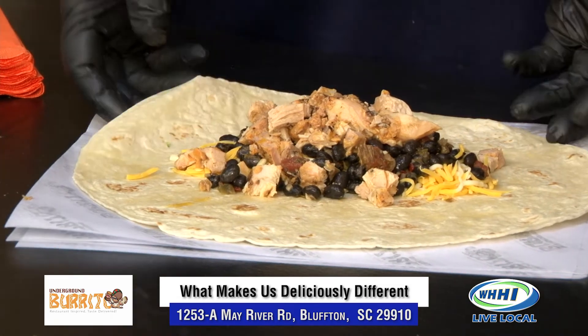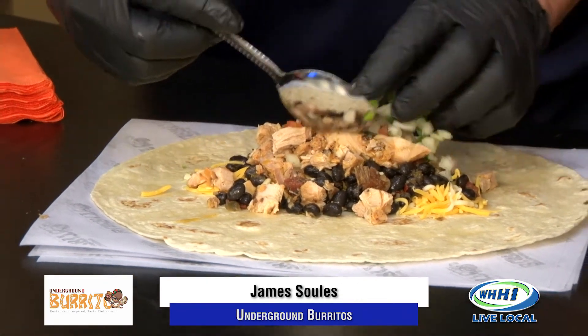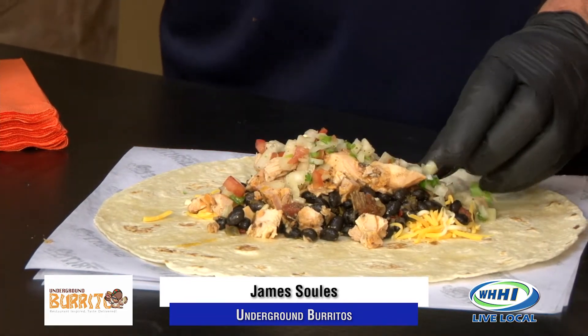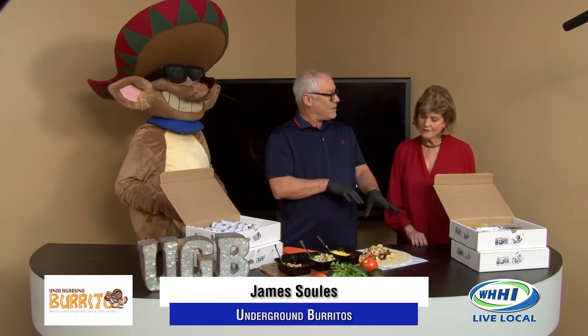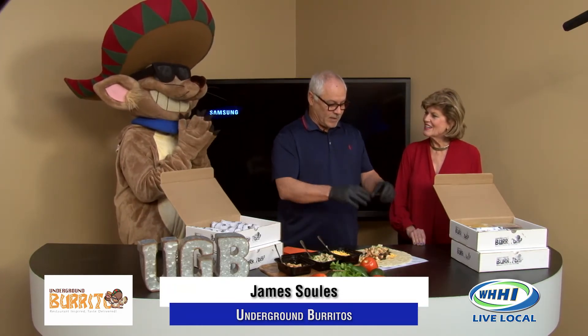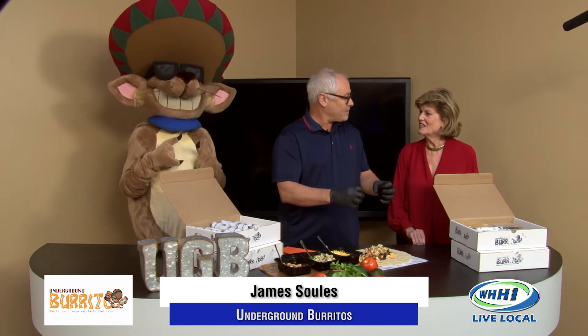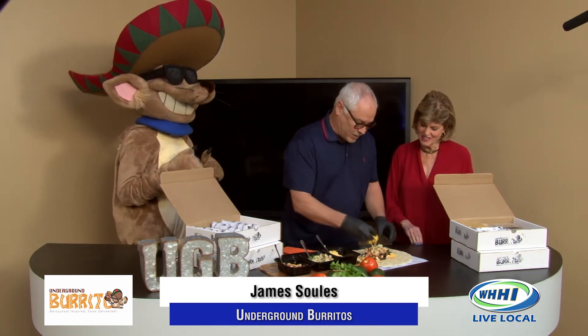So we have our black beans and the chicken. What we do is top it off with a little bit of our fresh pico, which is a pain in the butt to make every day. Is that onion and tomato and peppers? Yes, it's onion, tomato, jalapeño, a little salt, a little pepper, and then you squeeze a little fresh lime on it — it gives it a punch. Then we top it with just a little bit more cheese.